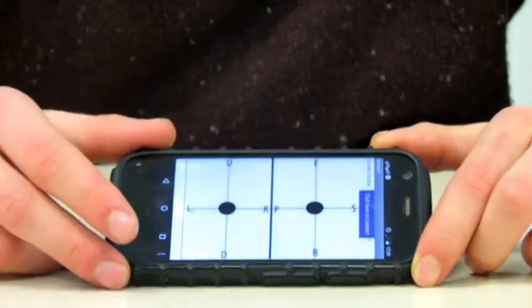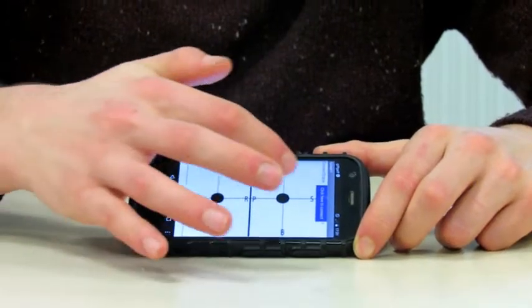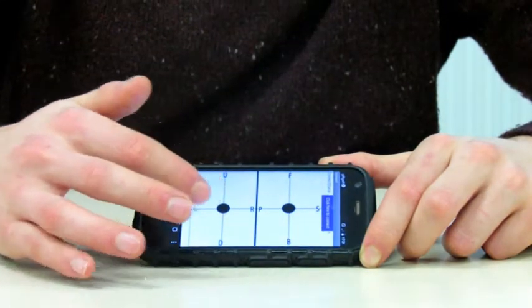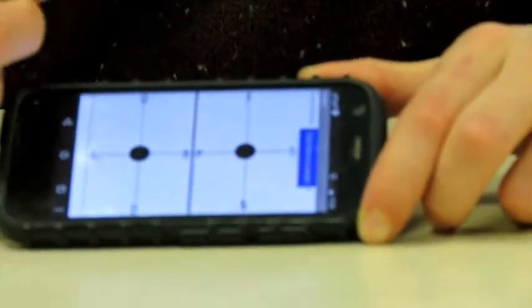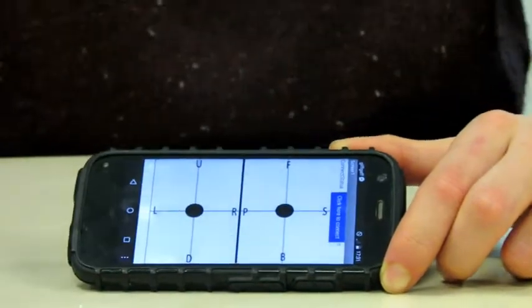To create this application, we used the MIT App Inventor. You control the quadcopter using two joysticks. The one on the right controls your altitude — up and down — and your yaw, turning left and right. The other one controls your pitch, forwards and backwards, and your roll, banking left and banking right.